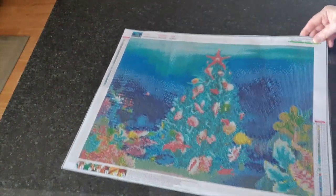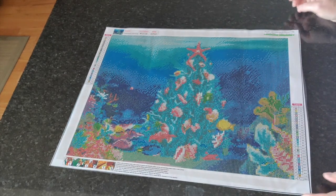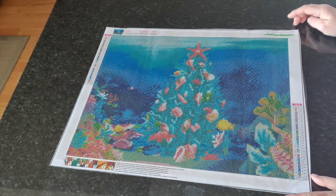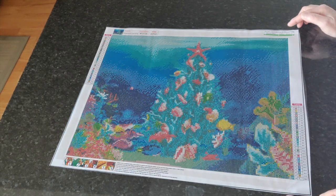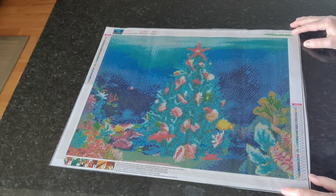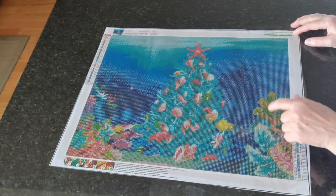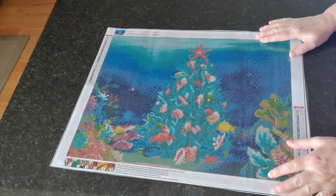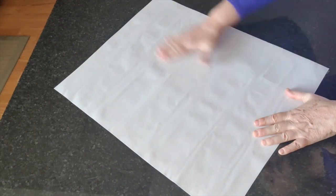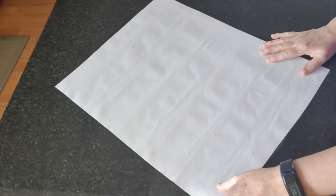Next up is one I thought was just so delightful — number 458, I call it Undersea Christmas Tree from FG Normal. The drill area is 45 by 35, which I think will give good definition to the shells decorating the tree. I'm not going to iron this because the mail creases are pretty much completely flattened out.